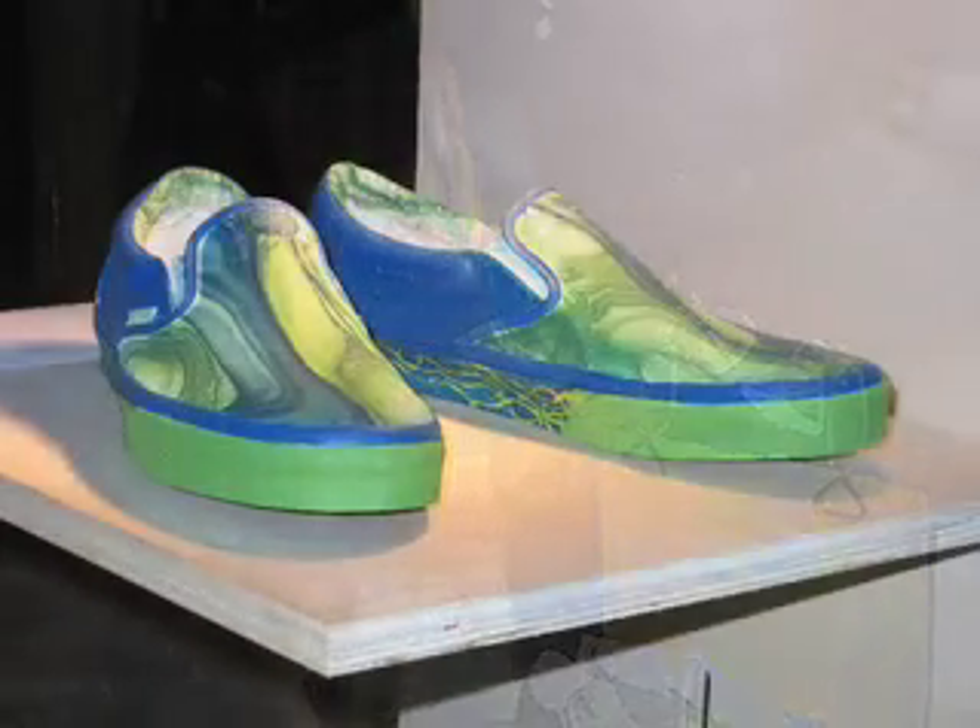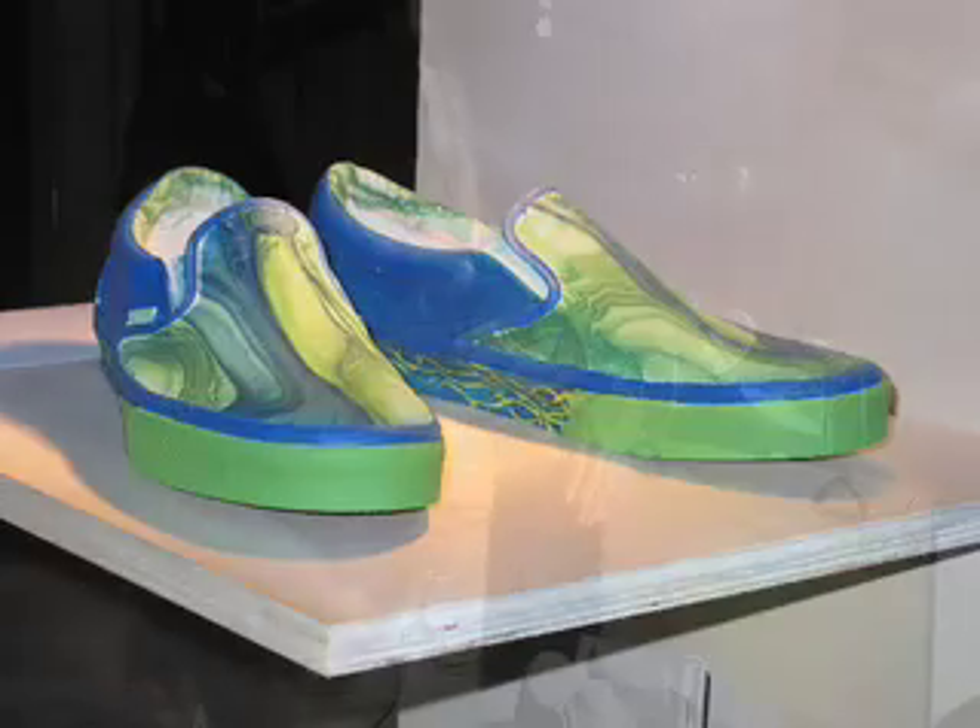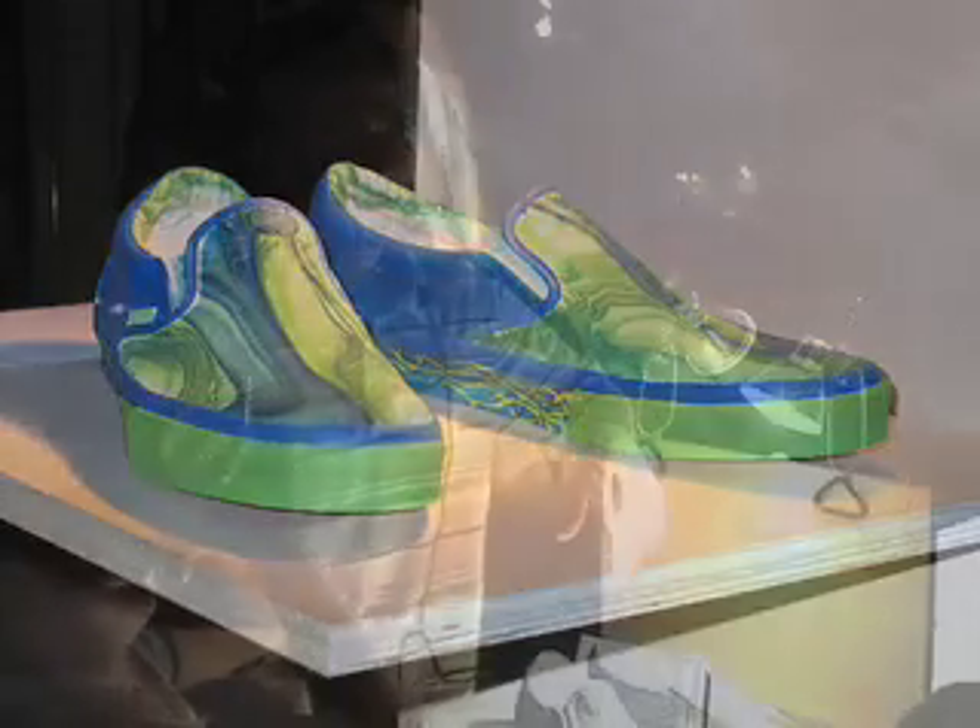My usual medium is graffiti art, abstract expressionism with a henna surrealism, a little mixed media. I'm kind of all over the place in my art — I don't like to just focus on one thing. I like to be a versatile artist, being able to paint in more than one style, more expanded, learning different things.